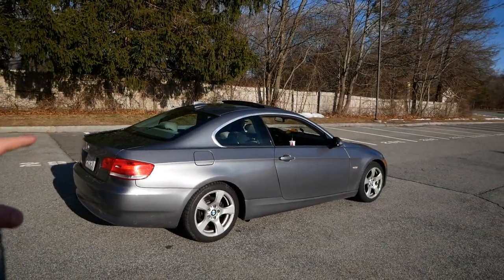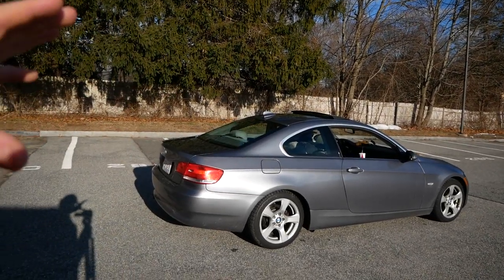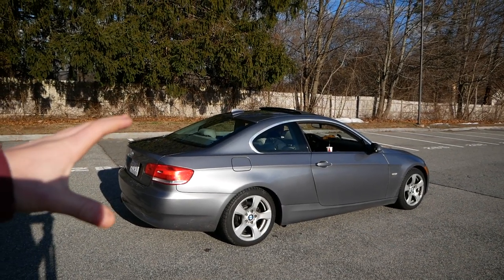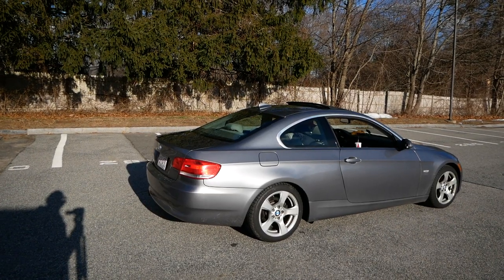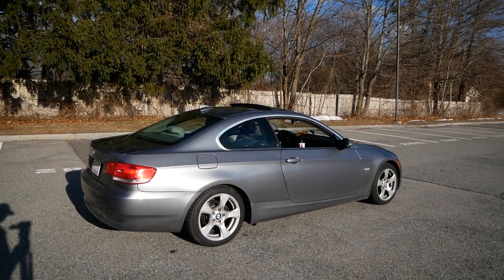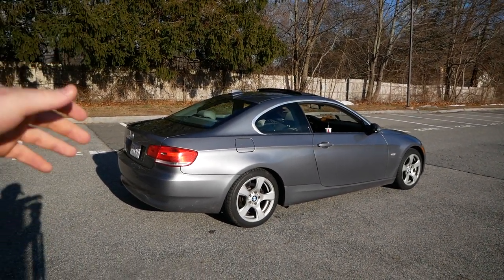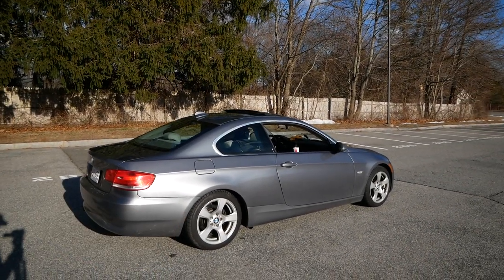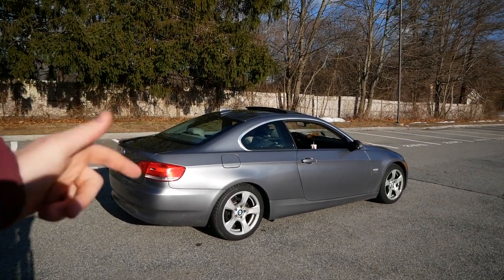Well guys, hopefully that gives you a good idea of what the car sounds like after doing a secondary cat delete and having a valve muffler on here. As you can hear, it's not tremendously loud — not crazy loud. It definitely is much more noticeable outside the car opposed to in the cabin. I think Sam is probably going to be opting for a res delete down the line. But for now, this will be just fine. Hope you guys enjoyed this video — if you did, please go smash that like button down below, subscribe for more BMW content, and I'll see you guys next time on JD Cars.